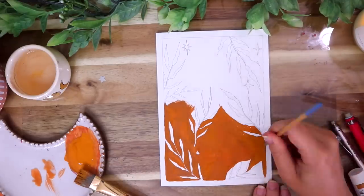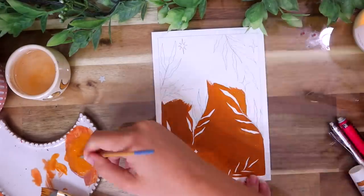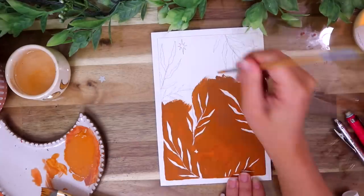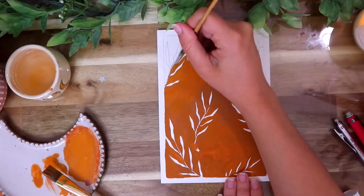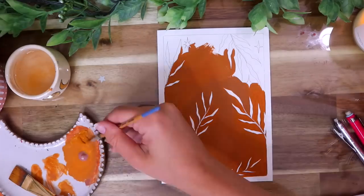I am loving this beautiful orange color. It definitely reminds me of the fall and October and pumpkins and just everything. It just makes me so cozy and happy, so I thought this would be the perfect color to use as the background.